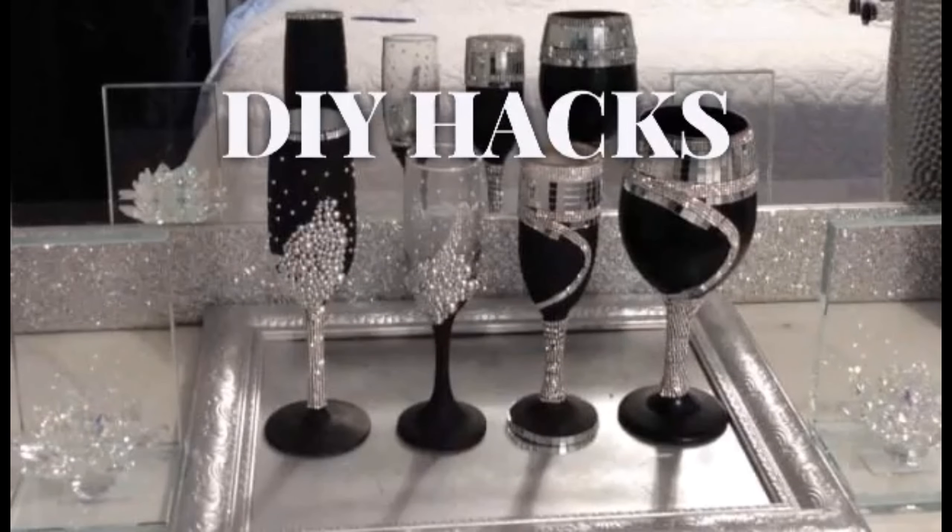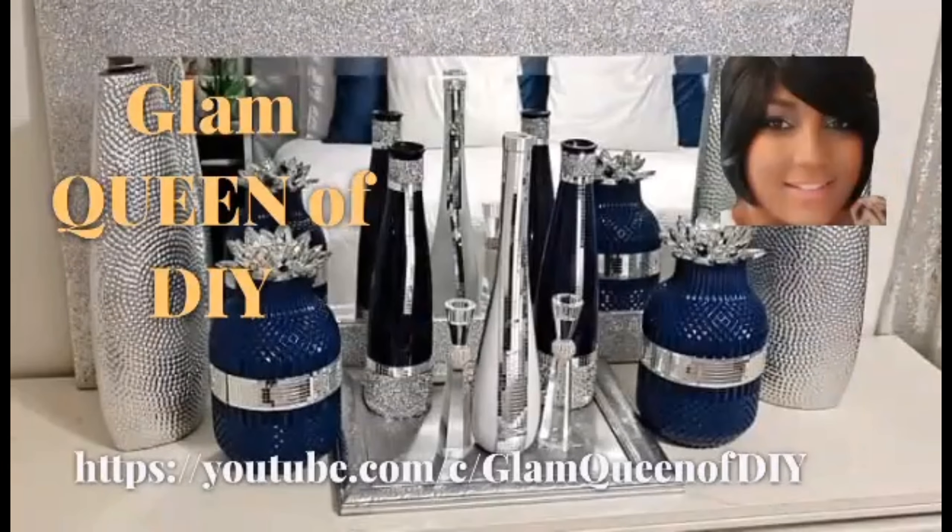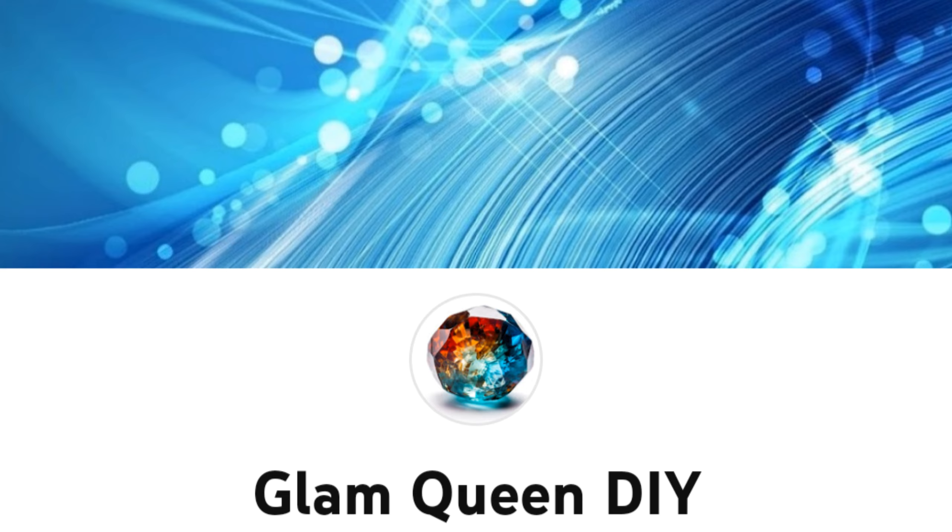Don't forget, like the video, subscribe to the channel, and turn on your post notifications. All right, let's get started.